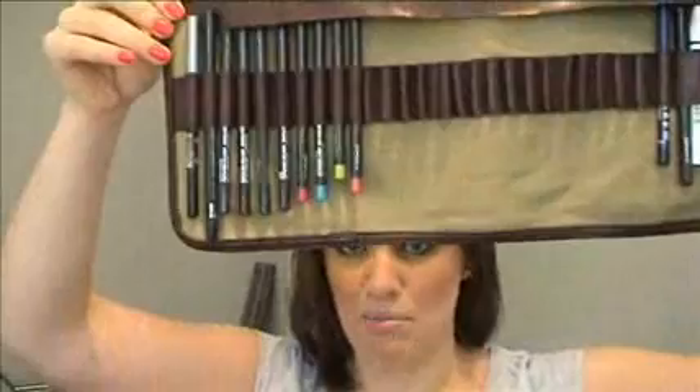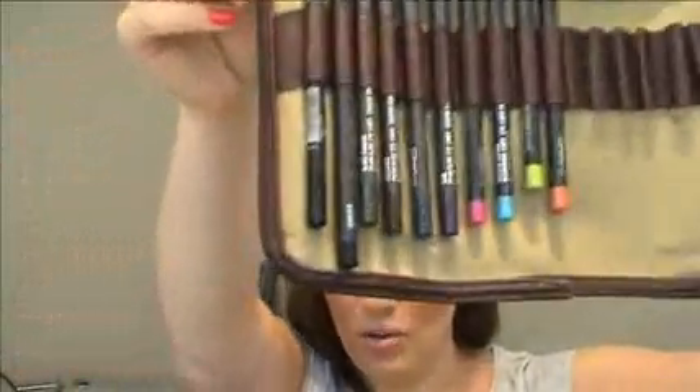It's by Derwent, which is a pencil company, and I just got it at an artist supply store — I think it was about $15. It just protects them if they're falling, and as you can see, I've got everything on display. I can always see what colors there are. I can lay it out on the table and there they all are, and they're all protected. That is my first idea about how to carry your pencils.